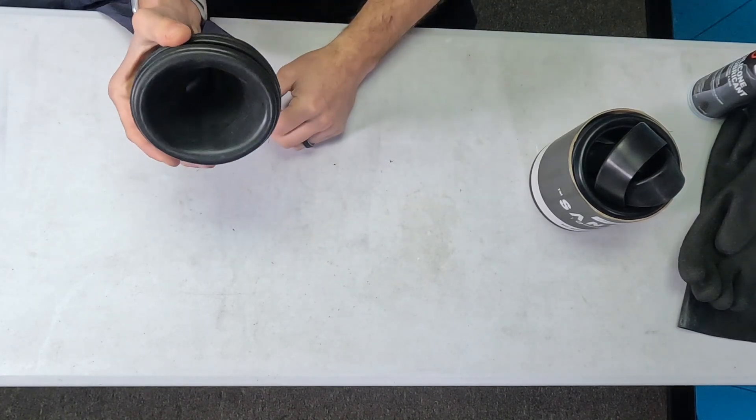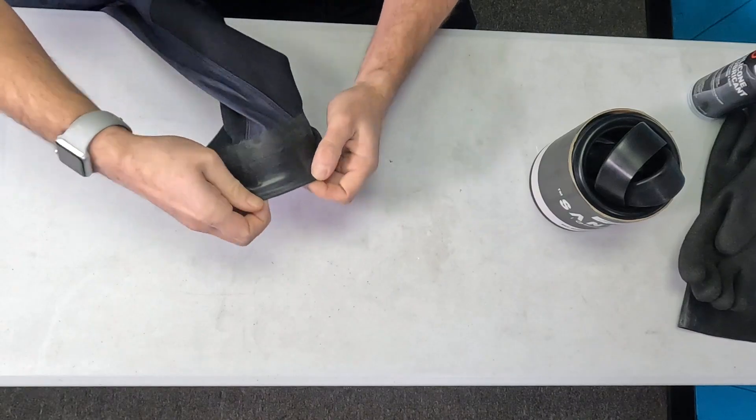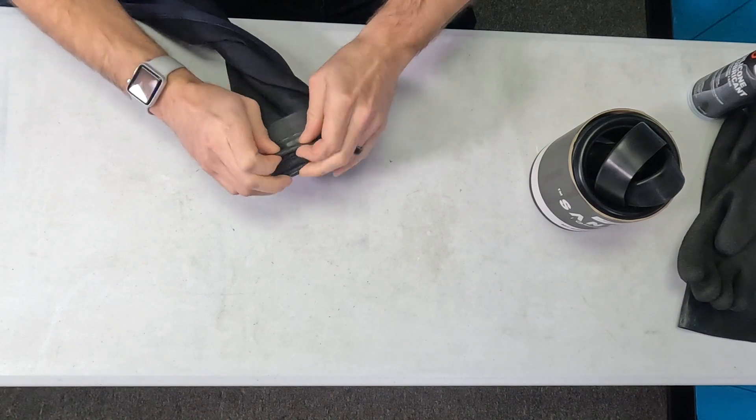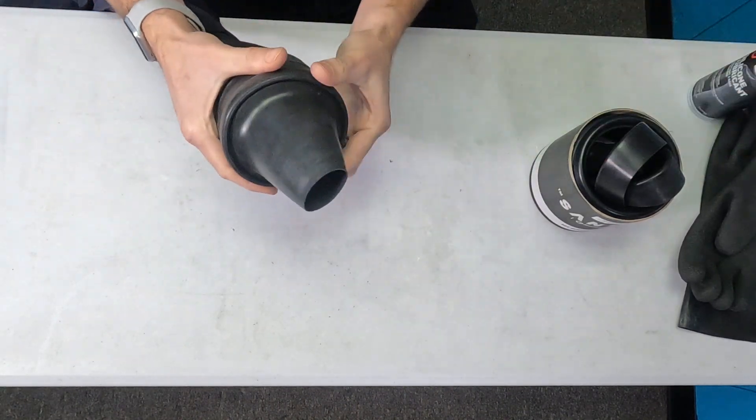Unlike the Sci-Tech systems, this is semi-flexible — it's kind of nice. Now you'll go ahead and pull over that cover ring and you're ready to go.